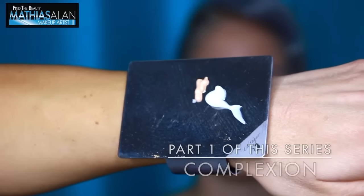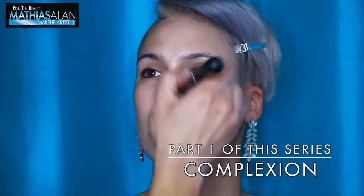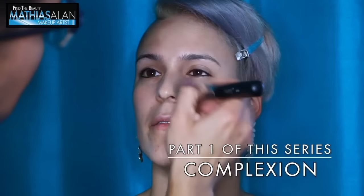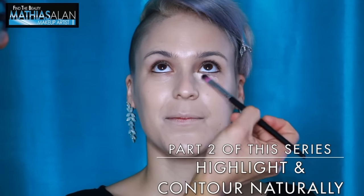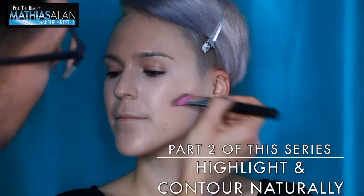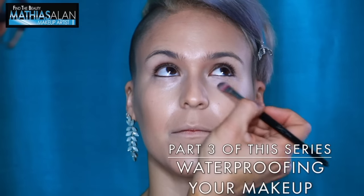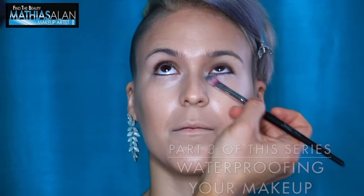In part one of this demo, I showed you step by step how to use the brand new Cover Effects Custom Cover Drops and how to mix that with your favorite moisturizer to get a flawless complexion. In part two, I showed you how to highlight under the eye and how to contour in a natural, sophisticated way. If you haven't seen part three, check it out — I give you a pro makeup artist trick for keeping your under eyes from creasing.